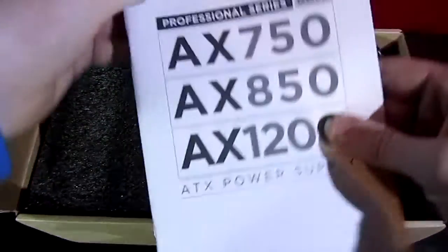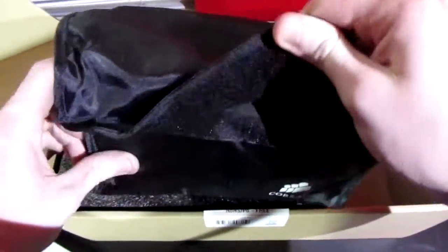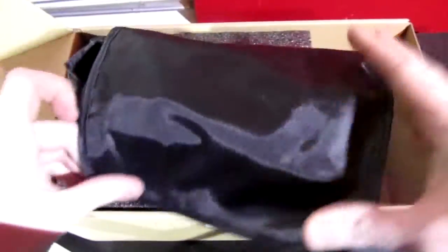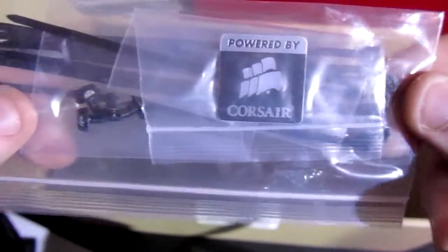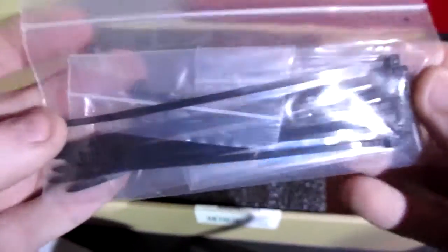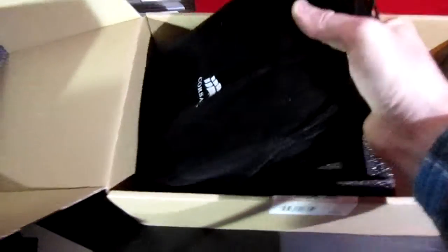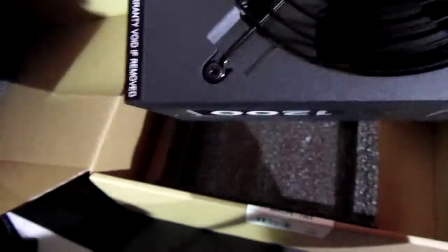The first thing you see is the user manual — nothing really special, it covers three different power supplies. Then we have the power cable and all these cables, since this is a fully modular power supply. There's also a case badge, screws, and zip ties. The actual power supply comes in a velvet bag, and it's also covered in a plastic bag with more packaging.